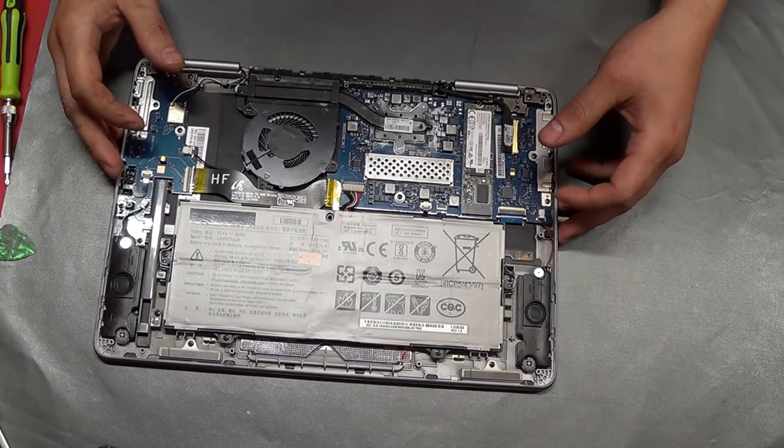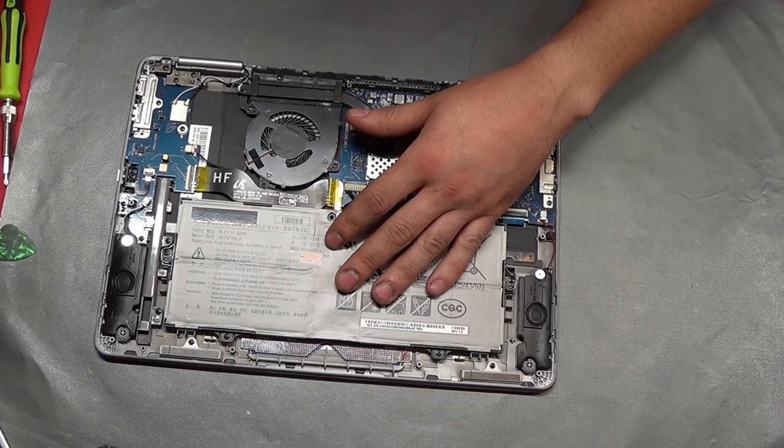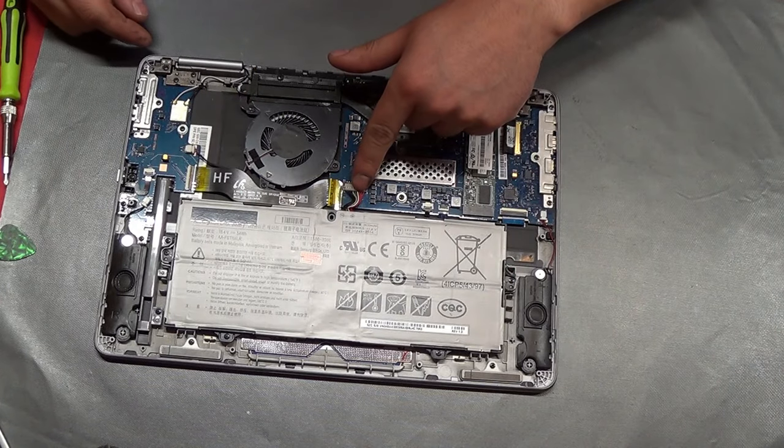This is our baby right here. Really easy. If you ever need to replace the battery, really easy to do — you just remove the backing and then remove one, two, three, four screws and the connector right here.